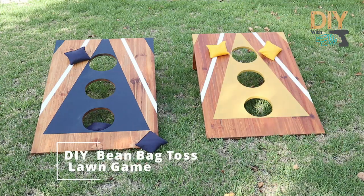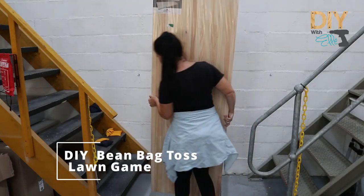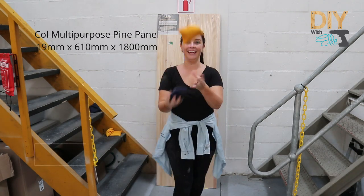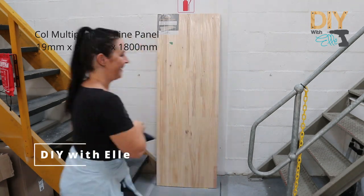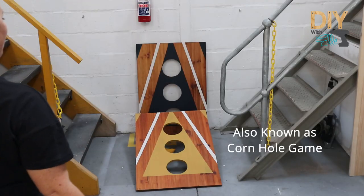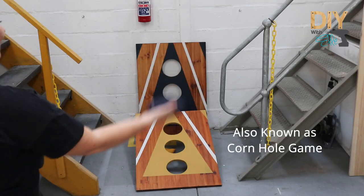In this video I'm going to show you how to make a DIY beanbag toss lawn game. It'll get you outside in the sunshine and it's fun for the whole family. I made it from one multipurpose pine panel, and just like that you can make one yourself.